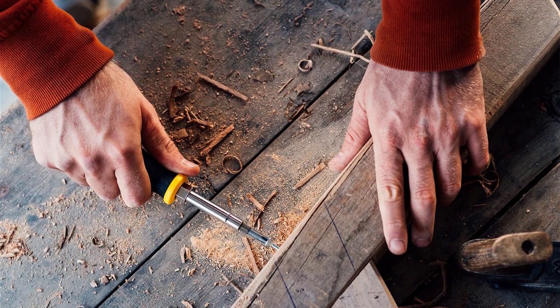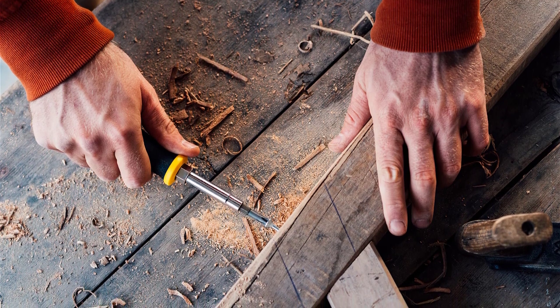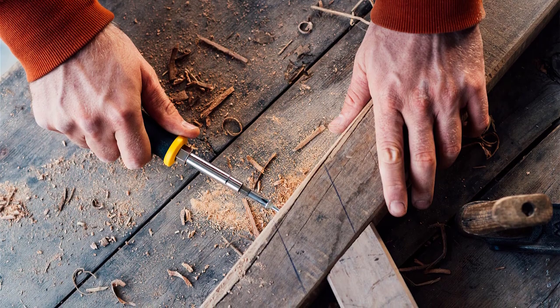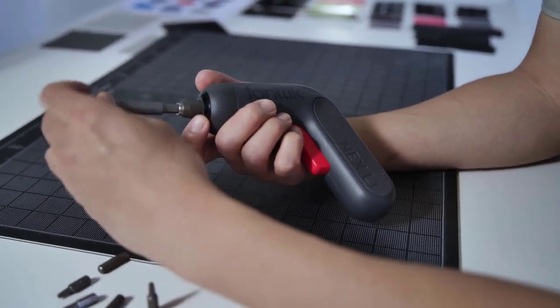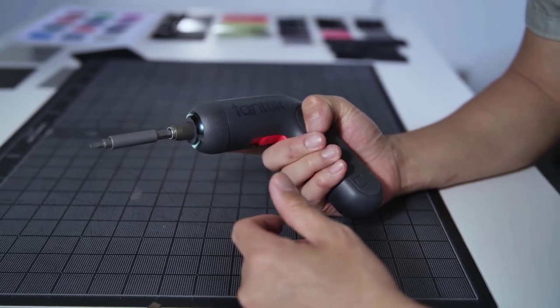Moreover, they're prone to falling into awkward spots behind furniture and the drills are a little too unwieldy. On the other hand, the compact nature and ergonomic design of torque screwdrivers allows you to reach tight corners, and their powerful rotational yield prevents wrist strain and hand fatigue, making them ideal for all your screw driving projects.